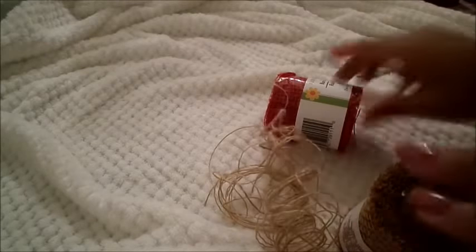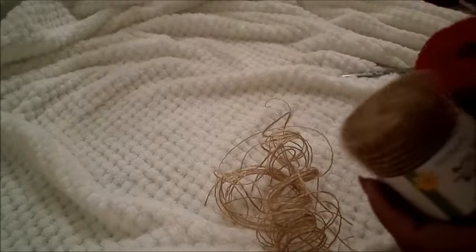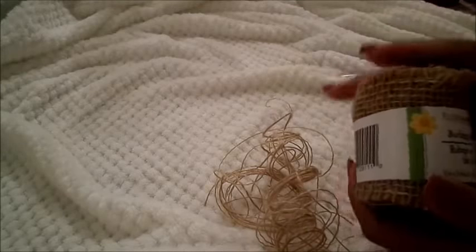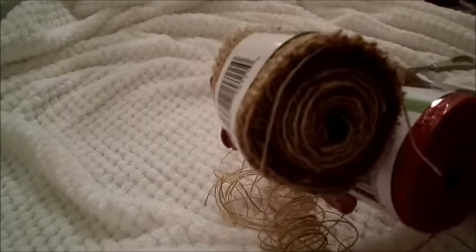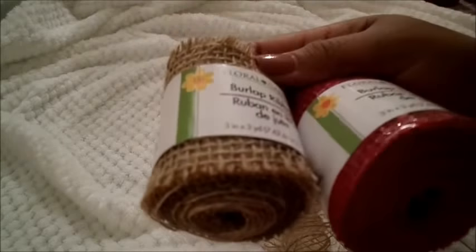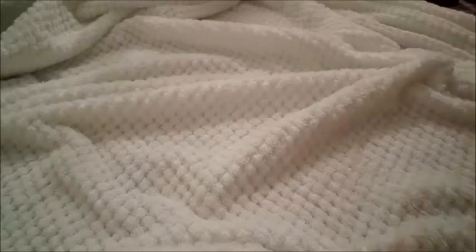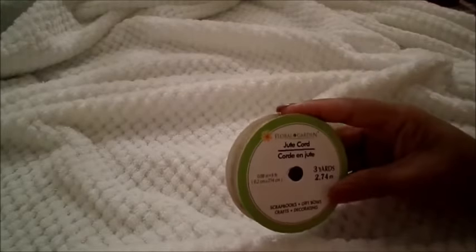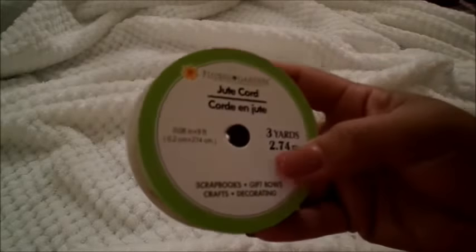Alright, Kelsey, just destroy your DIY stuff before you even get to use it. But this is three yards of ribbon — three yards a piece. Seems like it's pretty good quality and I'm really excited to use the red. The next item I purchased was two different types of ribbon. I have a jute cord — this is three yards, just like burlap or twine. It's pretty thin, but three yards for a dollar is really good.